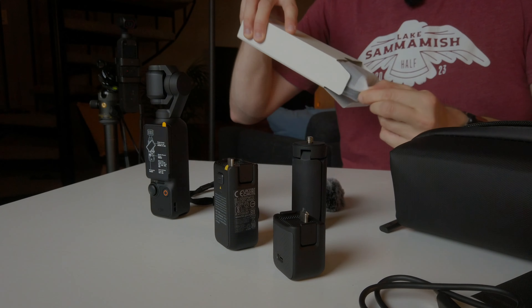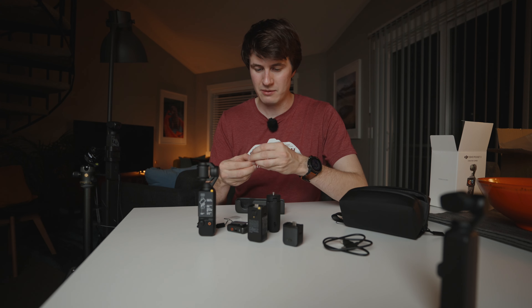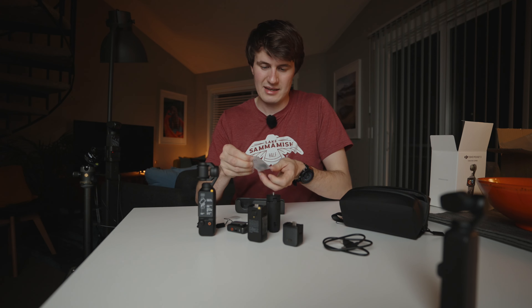Now we have our little wireless microphone — I'm really excited about this one, it looks much better than the one we had in the past. And then here we have a charging cable, a dead cat for the microphone, and a cable to put around. There are a few other things inside, and here is our carrying case where we can put everything.